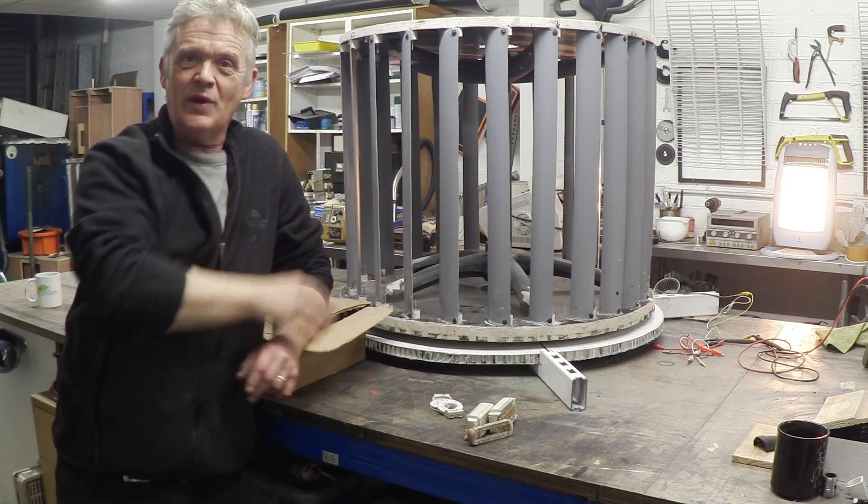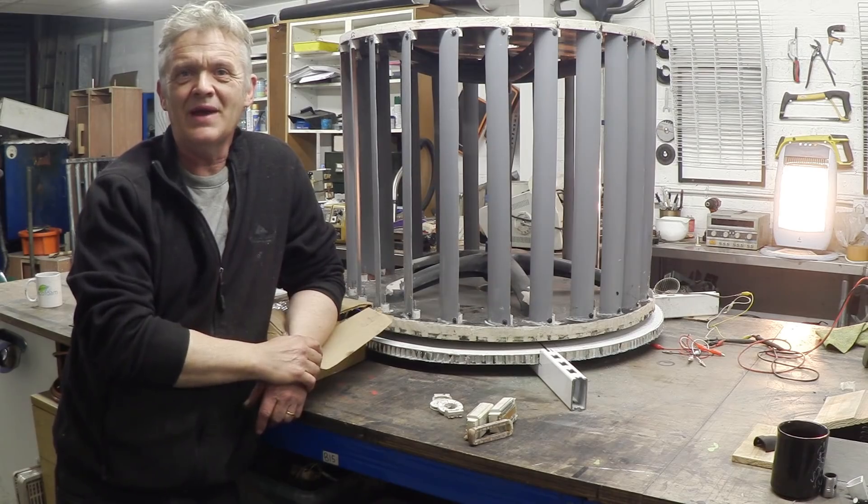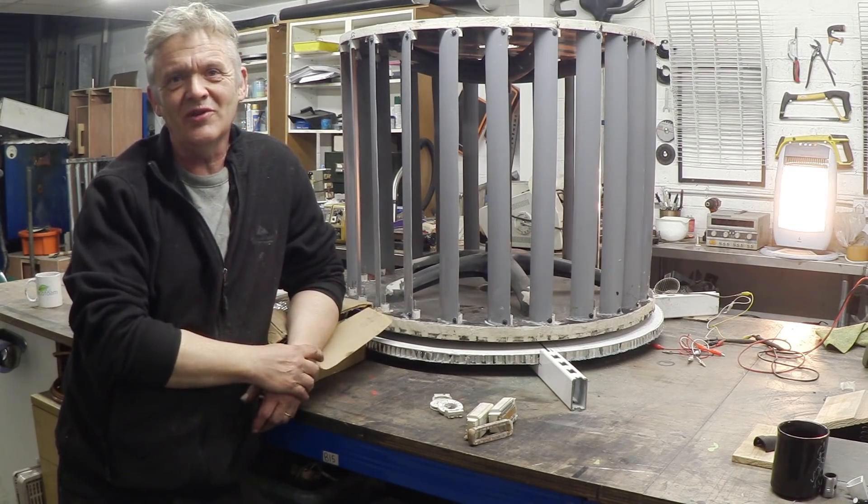We're back on with the wind turbine. A lot of people have been asking about this wind turbine — have I abandoned it? Well, no, because it takes time to do all this stuff.